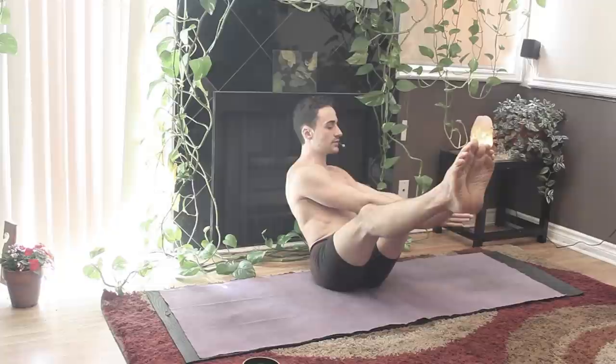Exhale down, recline. Inhale up. Exhale down. Inhale up. Exhale down. Inhale up. One more time. Bring the palms together, reaching down for the toes. Take a big inhale in. Exhale, take the hands over to the right. Inhale to center. Exhale to the left. Inhale to center. Exhale to the right. Inhale to center. Exhale. Inhale to center.